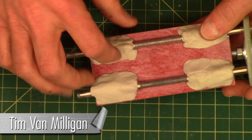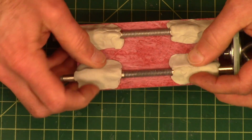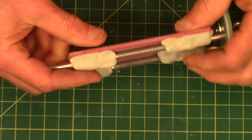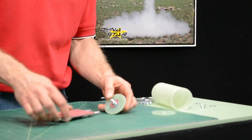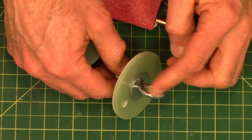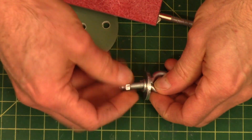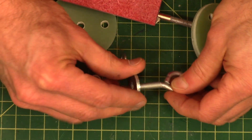The epoxy clay is hard now, hard as a rock. It's still a little bit warm — it's only been about five minutes — so we can finish up the assembly of this e-bay. I've already done this bulkhead with the screw eyes for the eye bolt. I'll show you how it goes together.